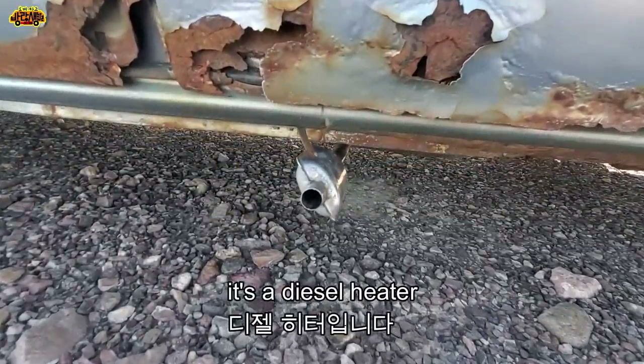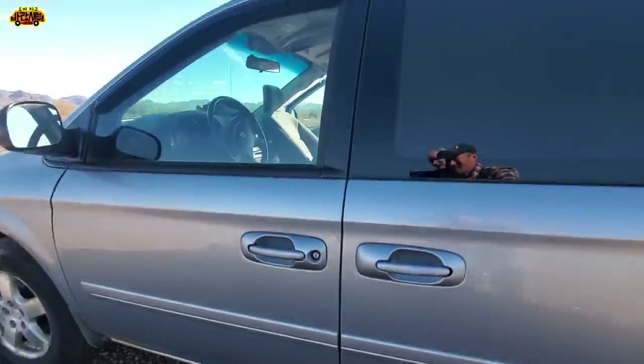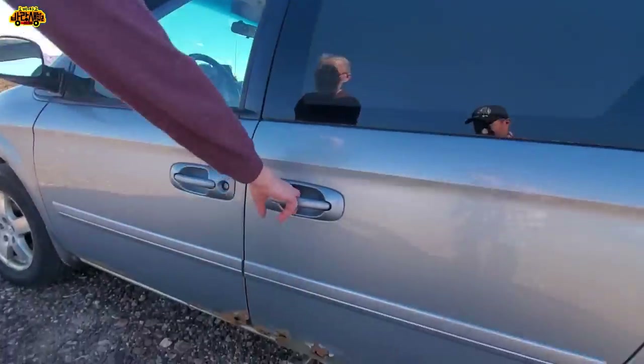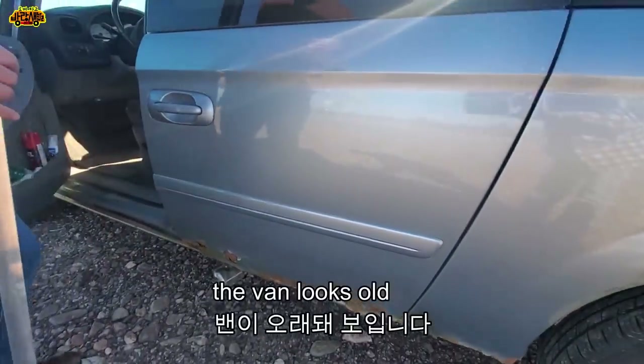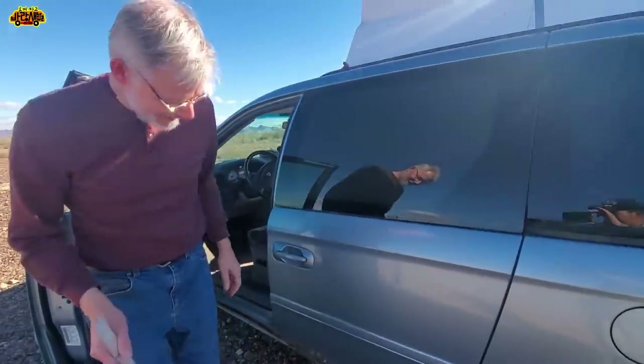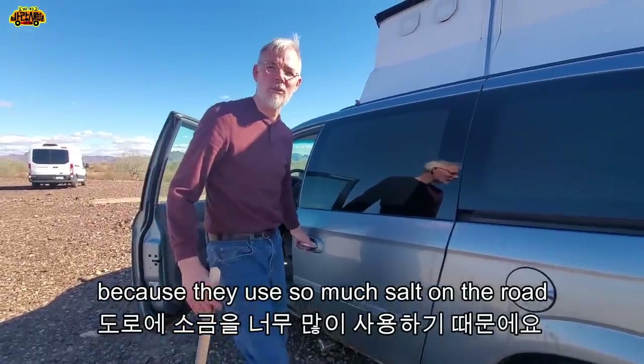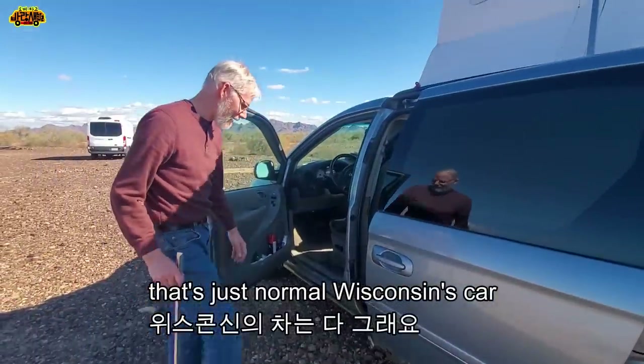Here's a diesel heater. The van looks old - yeah, it's a 2006. Wisconsin is rust. Everything's rusty in Wisconsin because they use so much salt on the road. That's just a normal Wisconsin car.